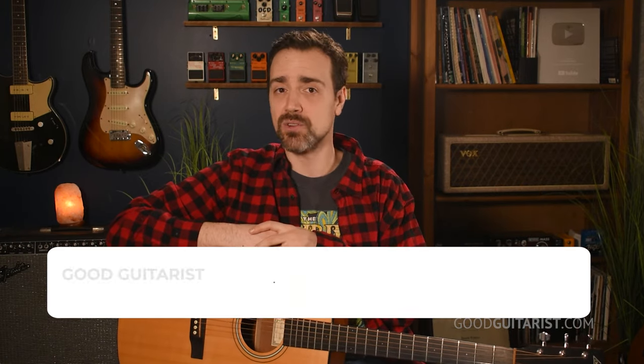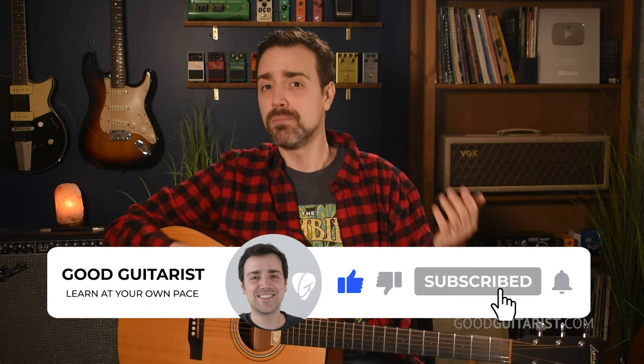Let me know if you have any questions or comments down below. Please subscribe if you enjoyed this lesson, and don't forget to grab your copy of my free ebook, or even check out my courses if you'd like to help support me in creating lessons like this for people who want to learn and have fun playing guitar. Have a fun time practicing, and I'll see you soon.